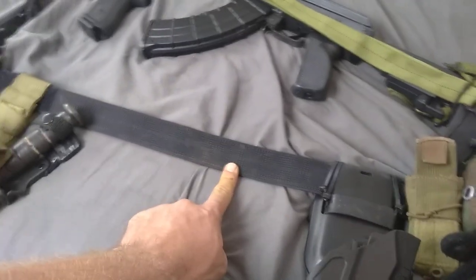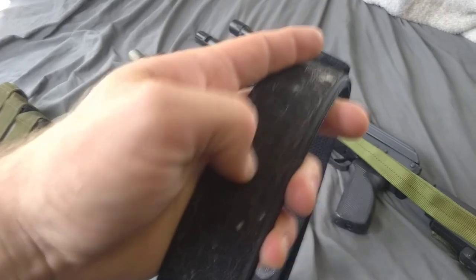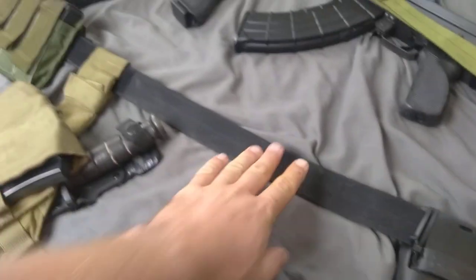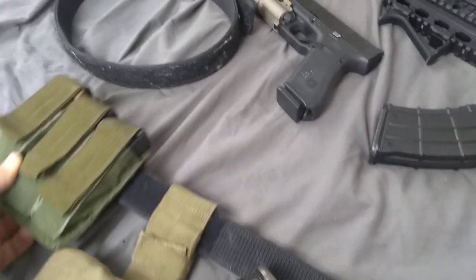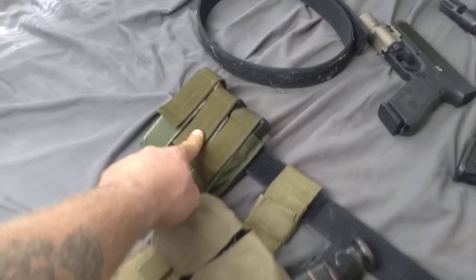I wear it for EDC and it's also my battle belt. For those who don't know: double scuba webbing, super rigid, super stiff. Soft loop — which is the fuzzy velcro — and then the inner belt has the hook, which is the scratchy velcro. You wear that inside your pants and velcro it over your belt instead of trying to weave it or use keepers.